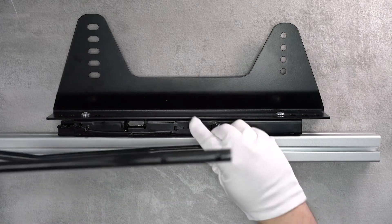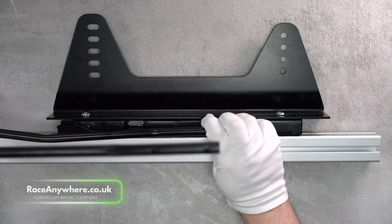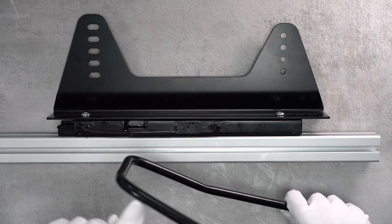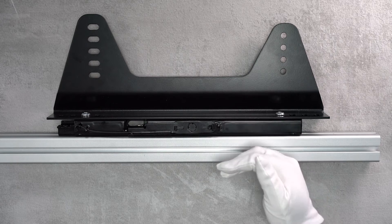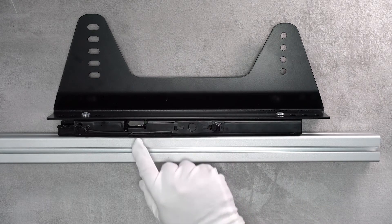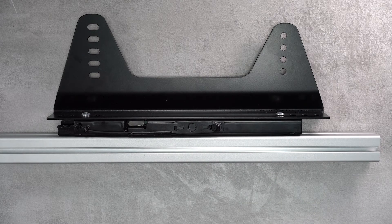That fits onto those pins there, and when you pull up at the front - this bar curves slightly upwards - when you pull up at the front that will move this mechanism down. The front will come up and it will unlock the locking pins inside the mechanism, giving you the ability to move the seat forward and back. So what I'll do now is strip this down and show you building it from all of the individual components.